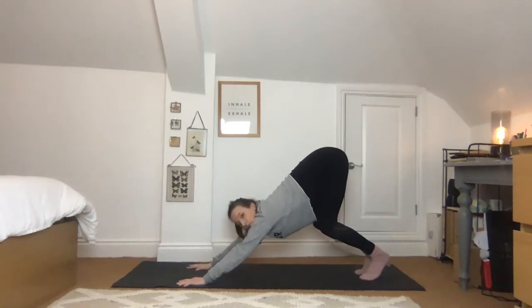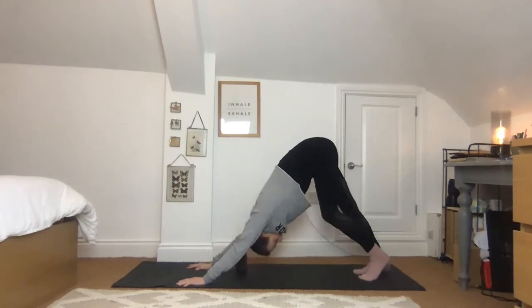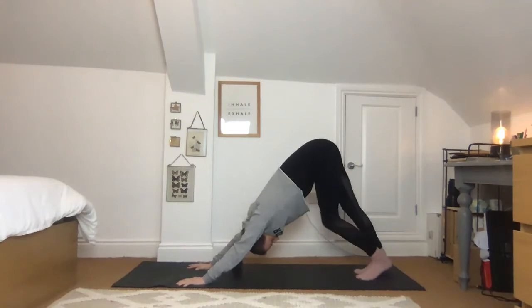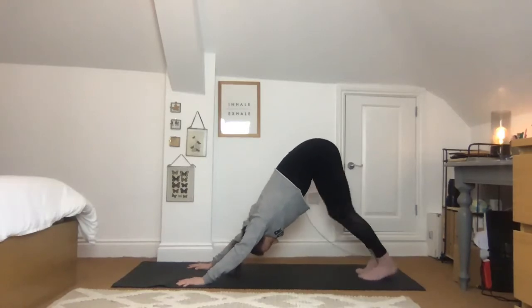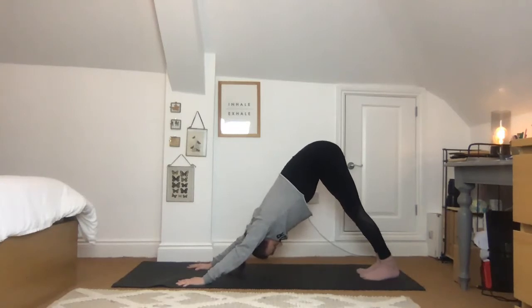Take one more, then tuck under through the toes and push back. Make sure you've got a nice long line from the hands towards the hips and start to pedal out through the legs. Drop the head down, make sure the neck feels relaxed, trying to send the sit bones high. If you feel comfortable, hold this position still, really firming down through the fingertips.